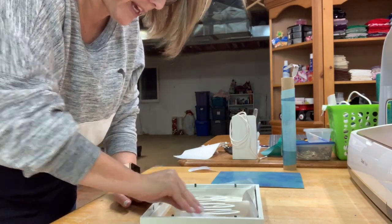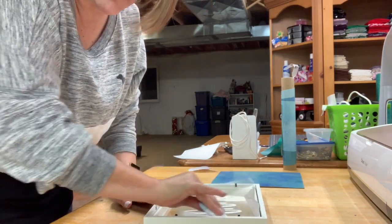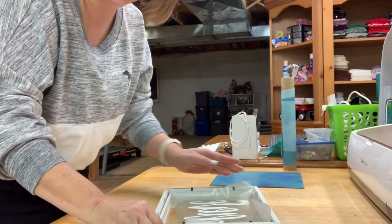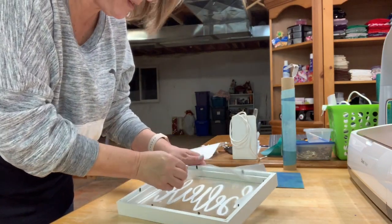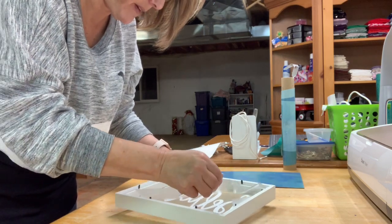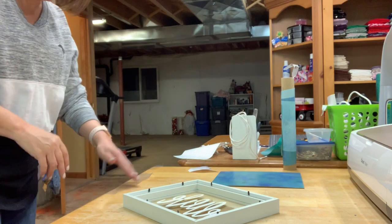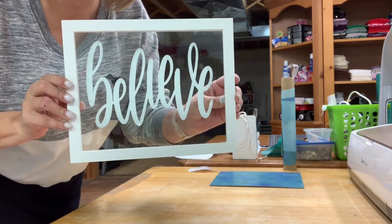I know you can hear my heater again and I apologize for that — it's really loud and annoying, but my craft room gets really really cold so it has to be on. Now that's done, I'm just going to go ahead and peel off my transfer tape from the glass, and now it says 'believe.'